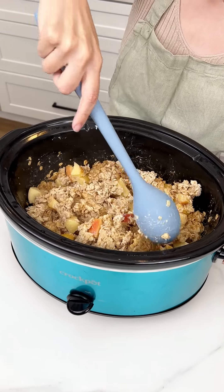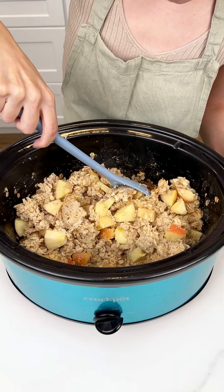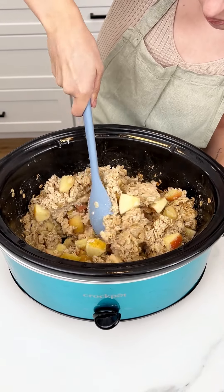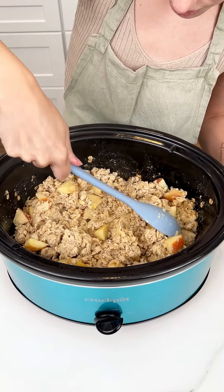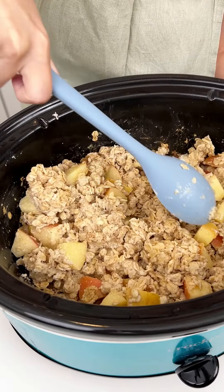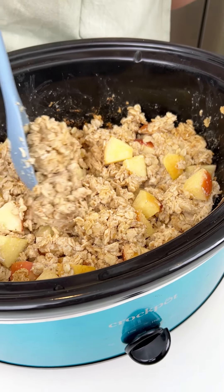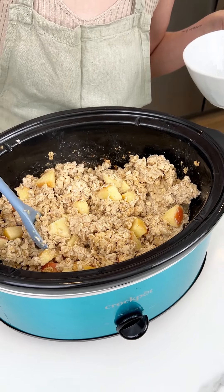The aroma is amazing — the apple and the cinnamon — this is gonna be incredible! Those oats are fully cooked. Breakfast is served! This is so great for back to school, Sunday brunch, whatever you want to make it for.